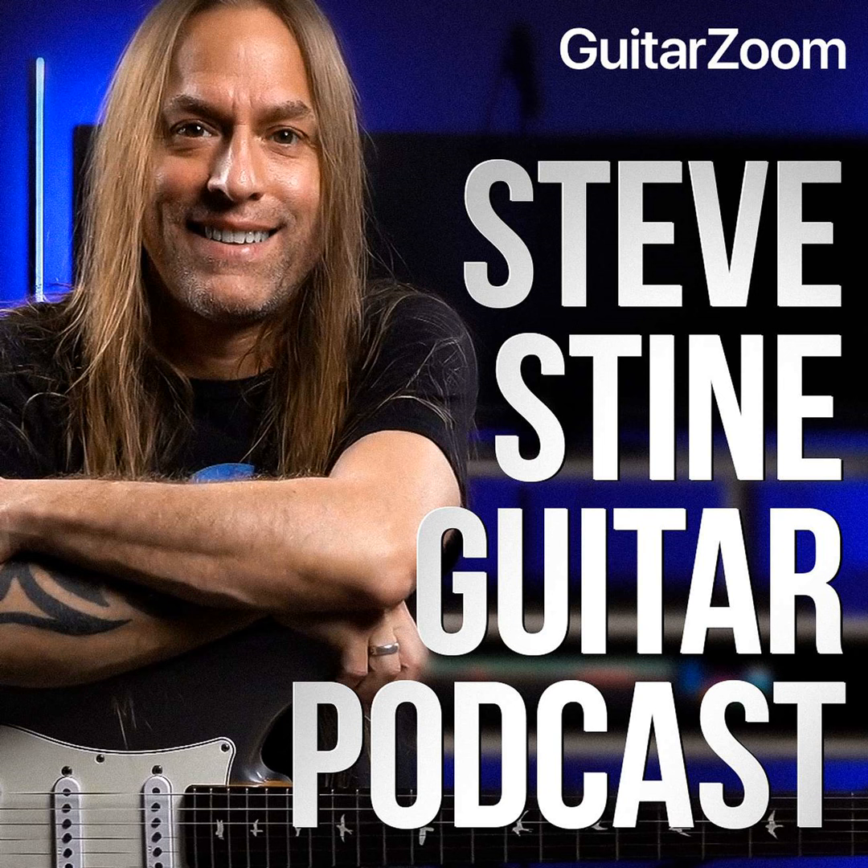Welcome to the Steve Stein Guitar Podcast, where we bring you the latest insights, tips, and techniques to help you master the art of guitar playing. I'm your host, Steve Stein, and I'm committed to sharing my passion for the guitar while inspiring you and guiding you through your musical journey.